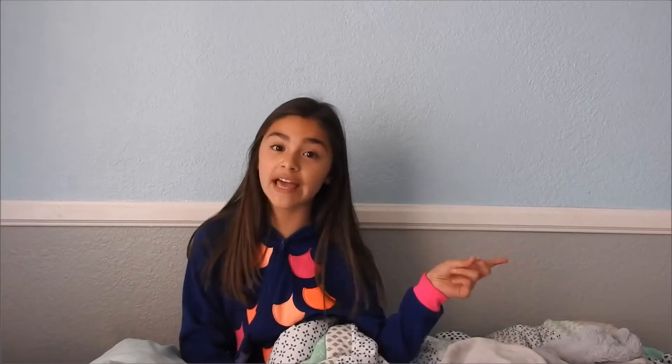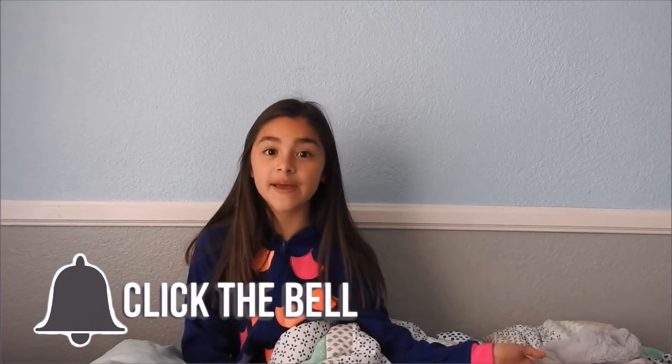Make sure you subscribe and hit that notification bell right after you subscribe to get notified every time I post a new video. Make sure to hit that I button right out there to see more videos like this.